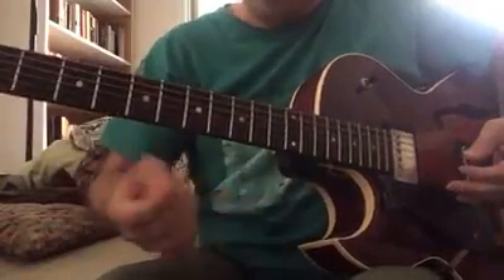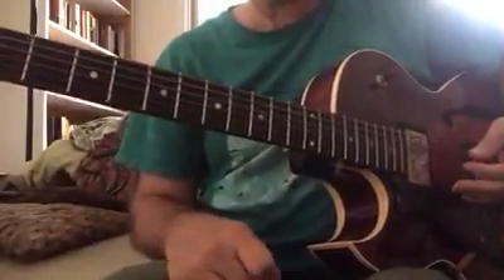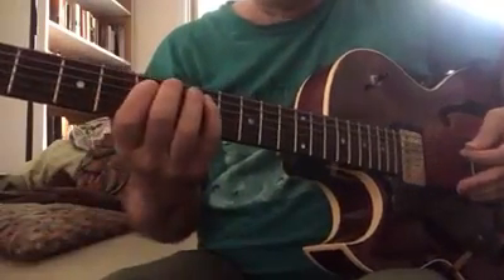What was that? Well, that was a little thing I heard Lenny Bro do over a 1-6-2-5 turnaround. So let me play it slow.